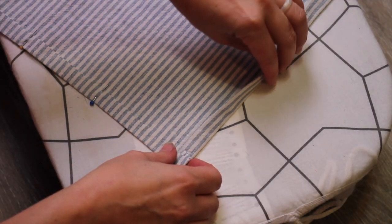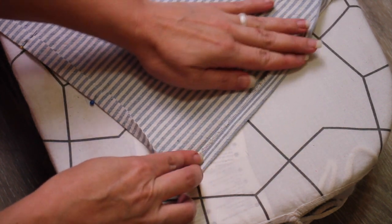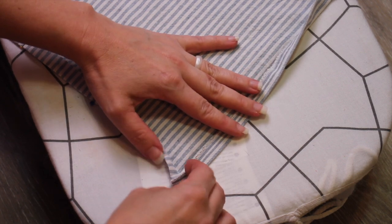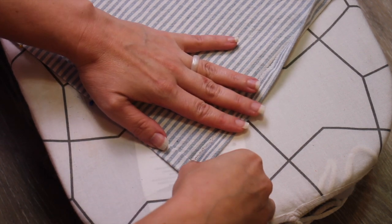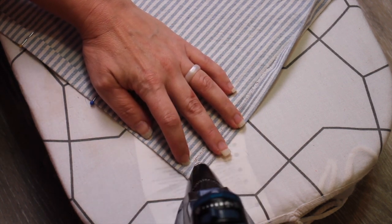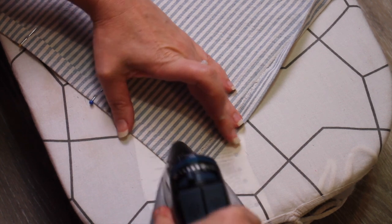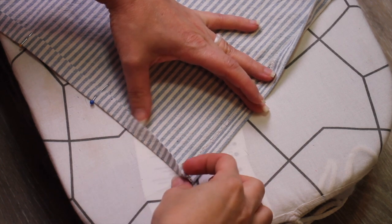I'm going to do my mitered corner here. I'm going to unfold the second fold on each of the corners so that I'm just working with one single fold on my corner side. Then I'm going to dog-ear it up — I'll show you what that means in a minute. I'm just going to fold my corner in and then iron that down to create the little fold that I need.